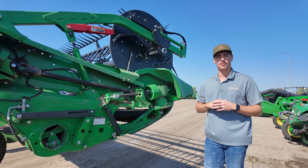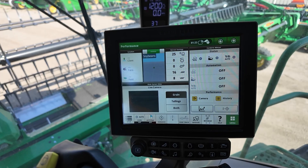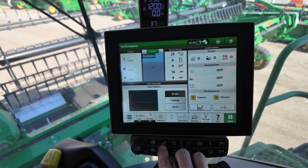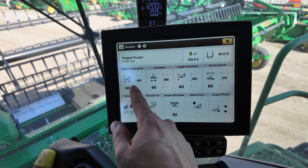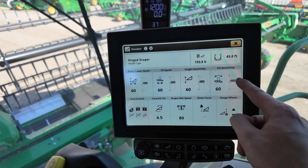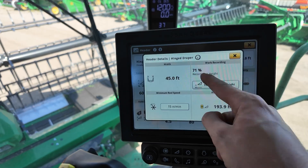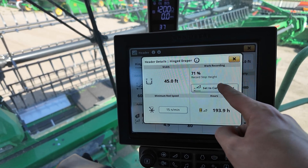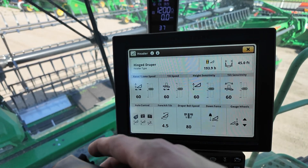We're gonna jump up in the cab and go over a couple things to check in the cab itself and on the display. Now that we're inside the cab, we'll start with the header settings. I'll hit my quick link down on the bottom into my header. I usually start with my sensitivities and speeds at about 60. We'll want to make sure we come in to the top and set our cut height as well. This will be our work recording height — that's where you find that. Set that to your liking for your number one lift button.